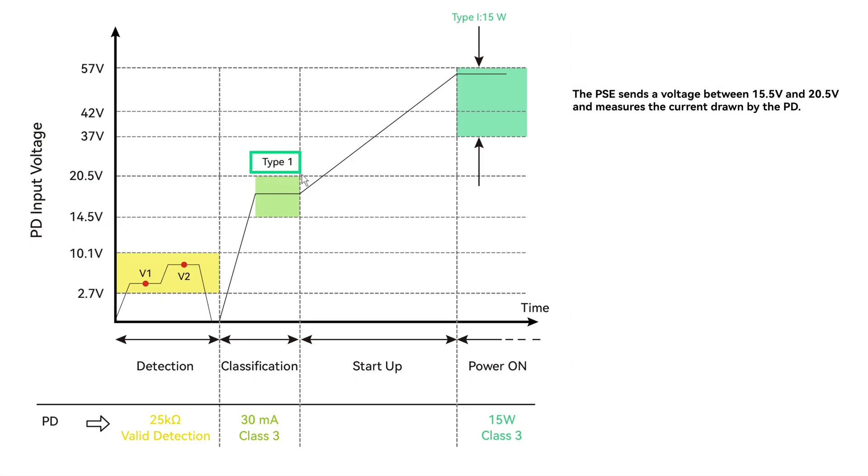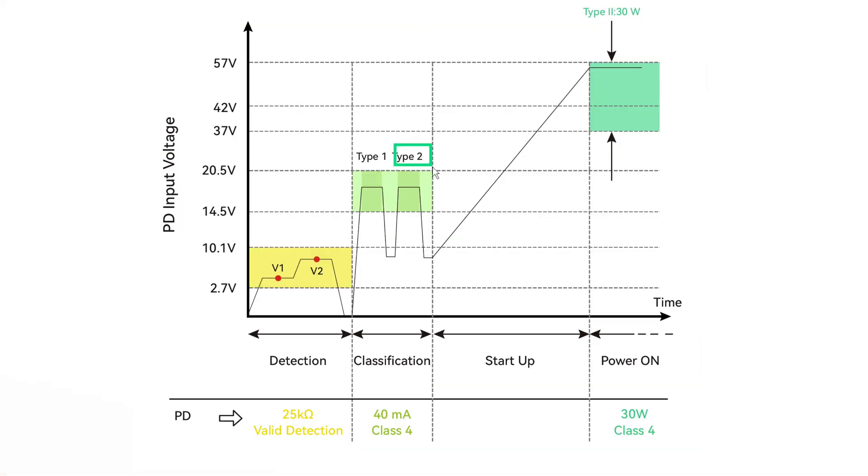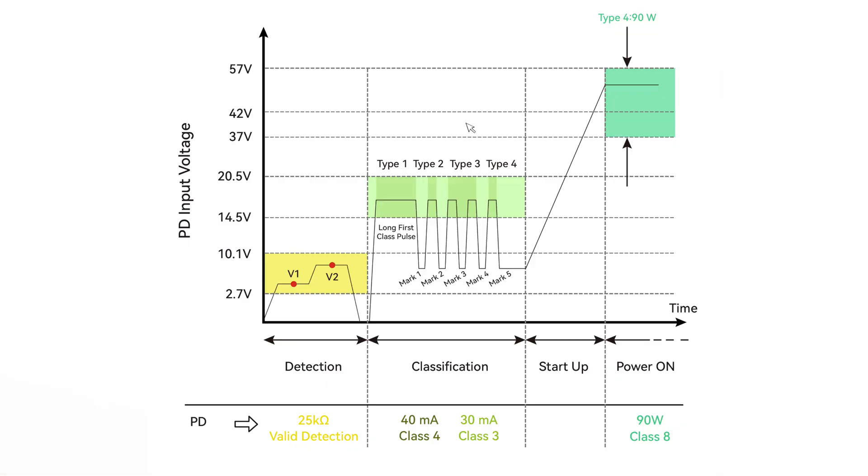For Type 1 devices, the PSE sends a voltage between 15.5 and 20.5 volts to measure how much current the PD draws, then decides which class the PD falls into. After traveling through the cable, the voltage at the PD is slightly lower — around 14.5 to 20.5 volts — but still enough. For Type 2, after the initial test, the PD pulls more current — around 40 milliamps — signaling it needs Class 4 power. If the PSE is only Type 1, it responds with Class 3 power instead. If the PSE is Type 2, it confirms with 2 pulses and delivers the requested power.